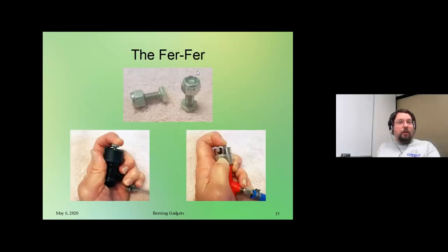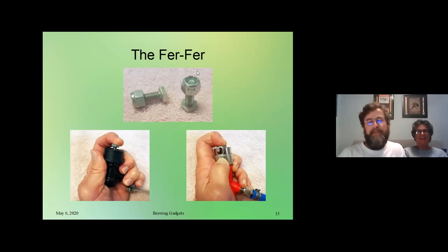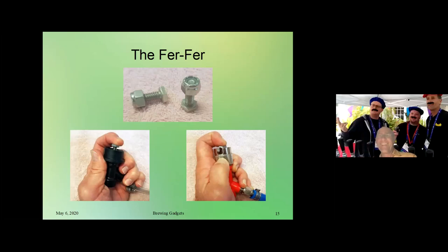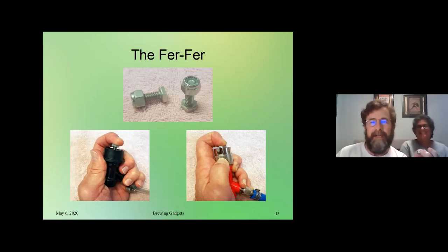Next up, Lauren is going to talk about the fur fur. I hope this is not going to be anticlimactic after all of the conversations we had about fur furs earlier. My gadget is cheap and easy — just like I like my beers. It's an 80-cent tool that I use a lot for cleaning, but I also use it a lot for transferring beer or anytime I'm setting up a new line on a CO2 keg.